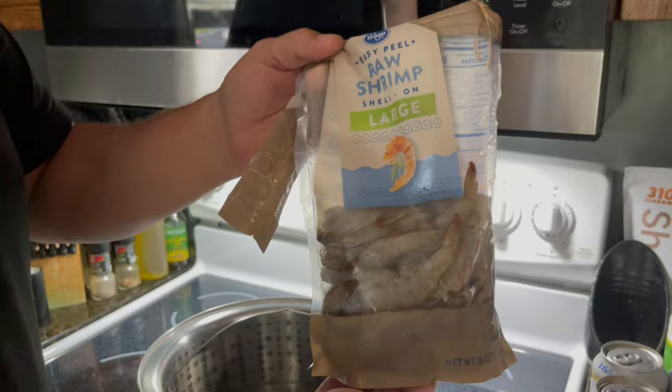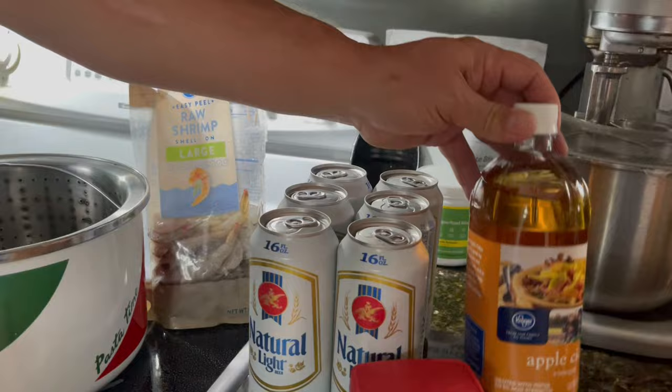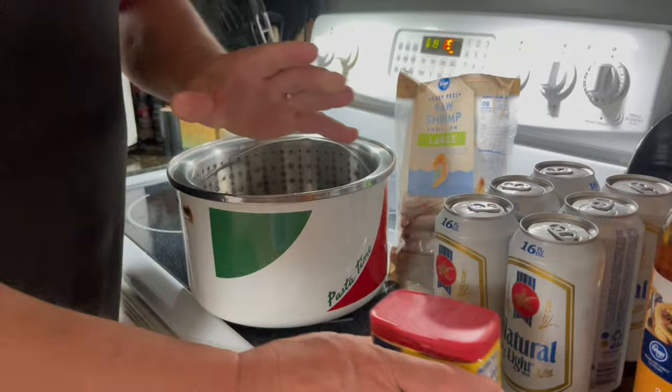First thing I'm going to show you is my ingredients. Of course you need shrimp — tonight we're using the large size. We've got two bags, two pounds total. What I use is Natural Light beer, a six-pack, and I'll pour that in the pot, then add some vinegar and Old Bay seasoning.